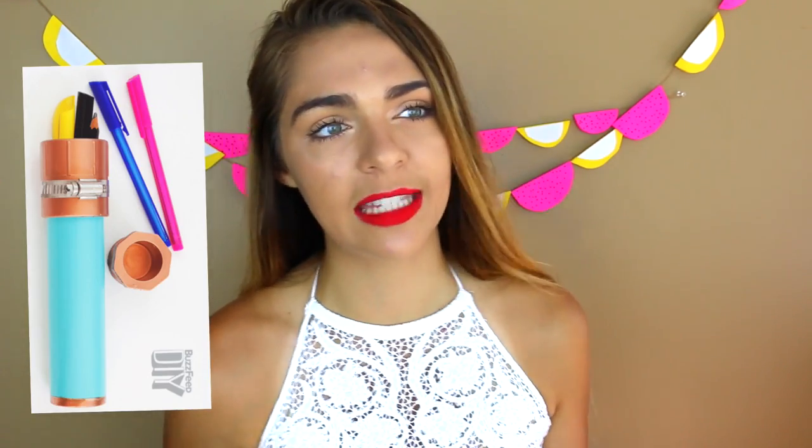This next DIY is so inventive — it's a toilet paper roll pencil case and it just looks so cute. Following that, there's a pencil case made out of a PVC pipe — very creative!